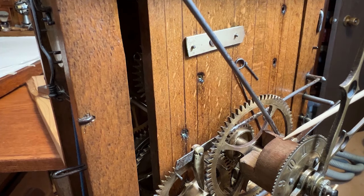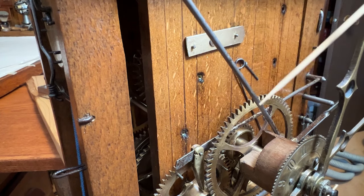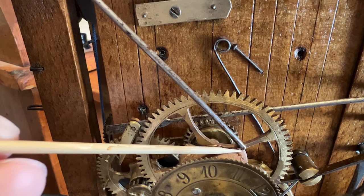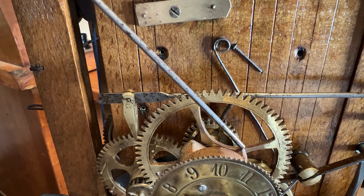This is the wooden alarm cam. It's connected with a clutch slip joint directly to the hour tube and is rotated to set the alarm. This steel control rod is the alarm hammer trigger. When it falls into the low spot of the cam, the alarm hammer is activated.